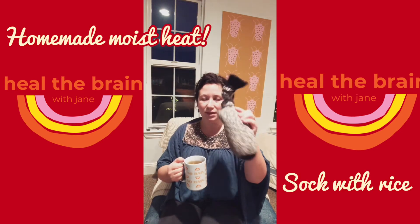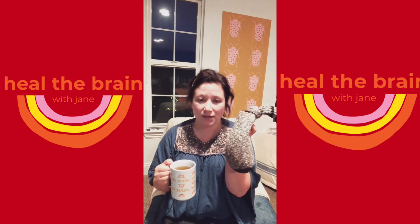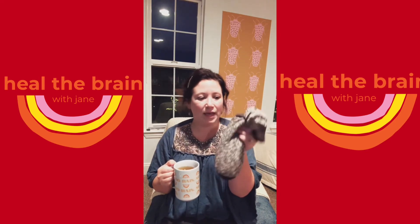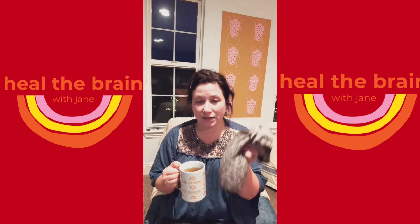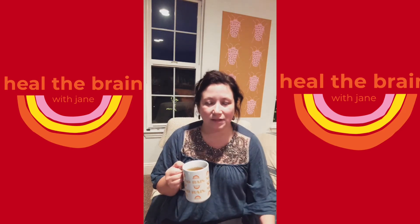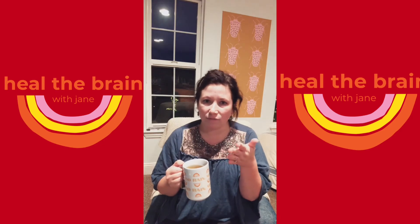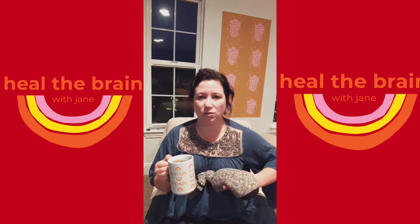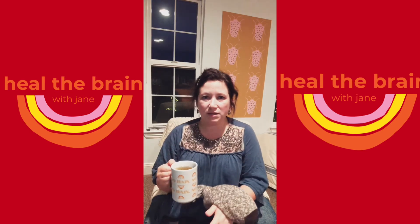The other thing I wanted to show you — I talk about this all the time — this is just a cotton sock and you put regular rice in it. It can be white rice, mild rice, doesn't really matter. Just make sure the sock isn't nylon and doesn't have any plastic in it — just make sure it's fully cotton — and pop that in the microwave for two minutes, depending on how strong your microwave is.